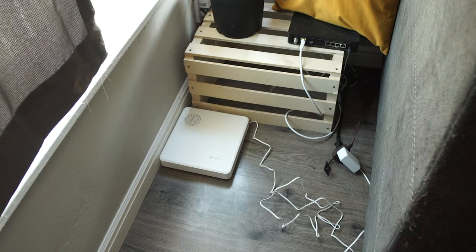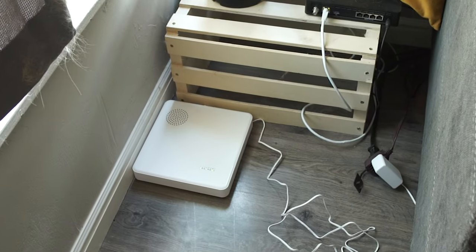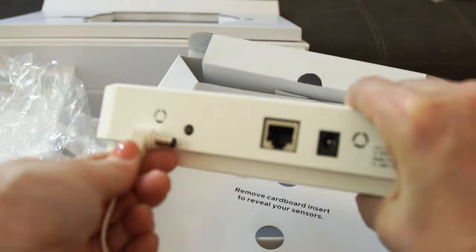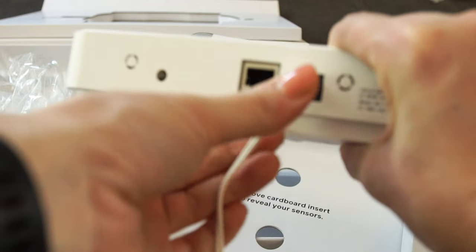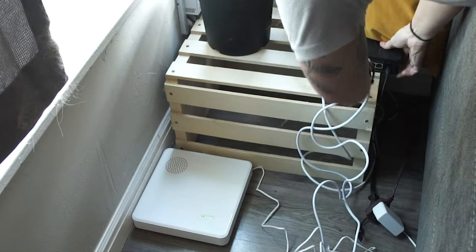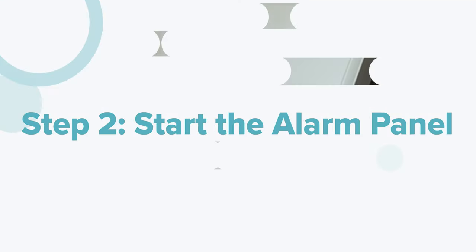One of the new pieces of this Cove puzzle is the hub. This big square is the brain of your home security system — it connects all your sensors and the alarm panel, even when the internet goes out. To get started, plug the power adapter into the wall, then connect the hub to your router with the ethernet cable. Once the green lights start blinking, it's getting power and you're ready to move on.